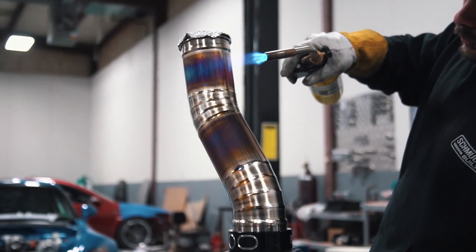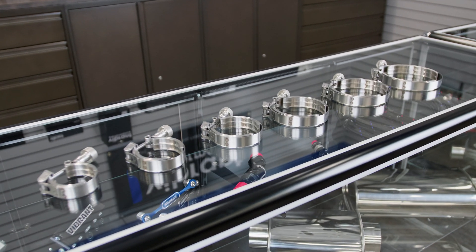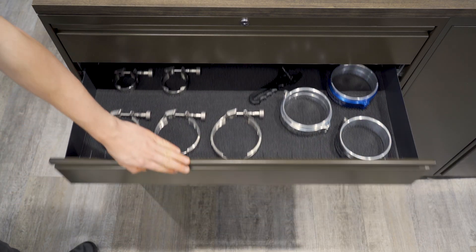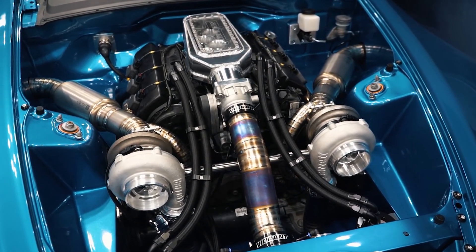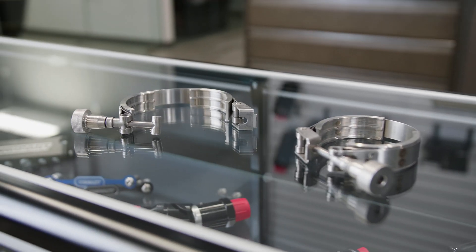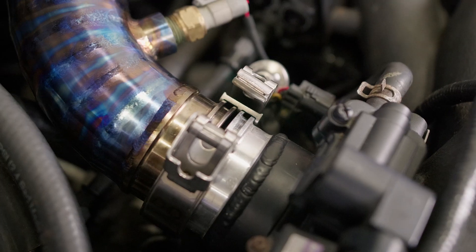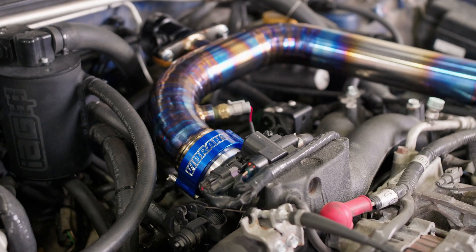After listening to the wants and needs of fabricators, Vibrant Performance has created the all-new HD Alignment Tool. This tool will be the first thing a fabricator will reach for when preparing to build a tube assembly that utilizes the Vibrant HD Clamp Connector. This stainless steel quick-release clamp allows you to position your HD weld ferrules prior to welding to ensure the optimum amount of gap is set, which will allow for the safest amount of motion available during operation.